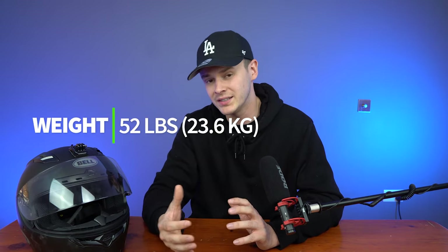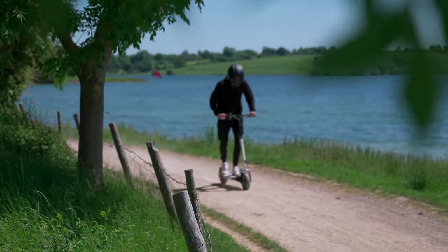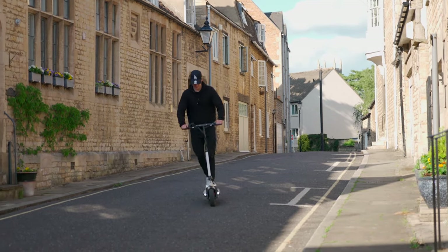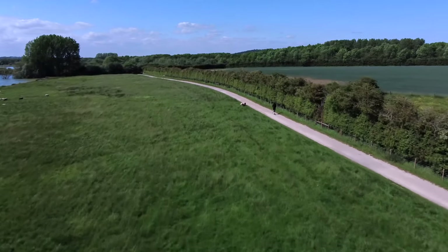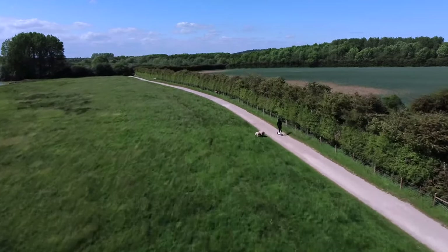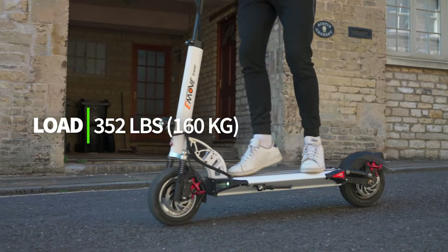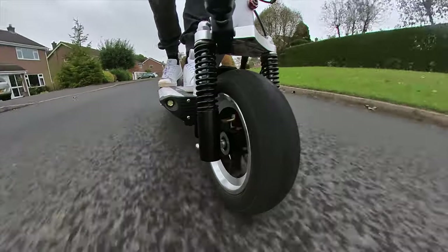The e-move cruiser weighs in at 52 pounds, which is the equivalent to 23.6 kilograms — about standard for a scooter of its price, specs and feature set. While this makes the cruiser a little too heavy for me to recommend it wholeheartedly as a commute scooter, it's still great for zipping you from A to B. More seriously impressive is its load-bearing capacity: the cruiser can support up to 352 pounds (160 kilos), making it the second best in our database of over 100 models for load capacity.